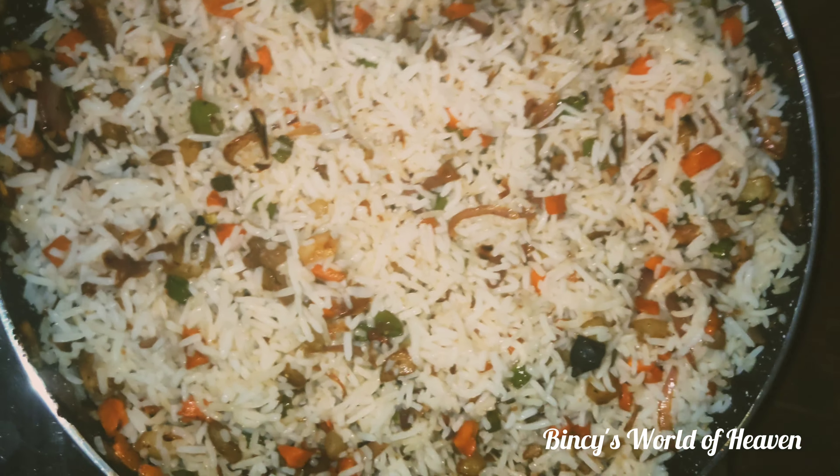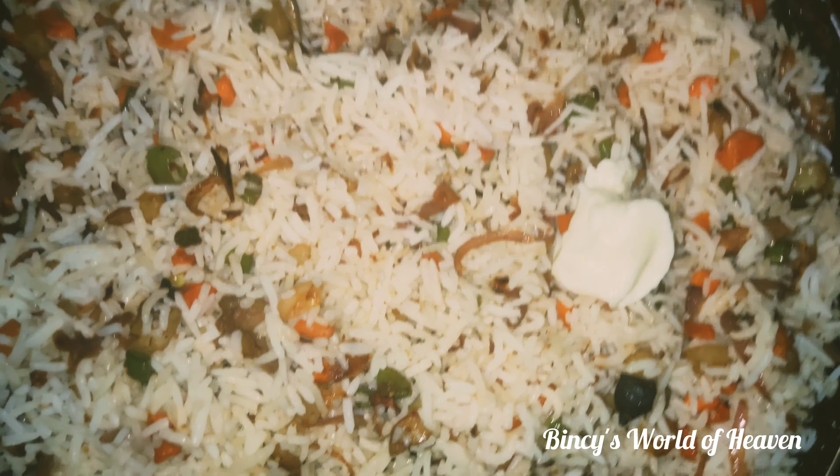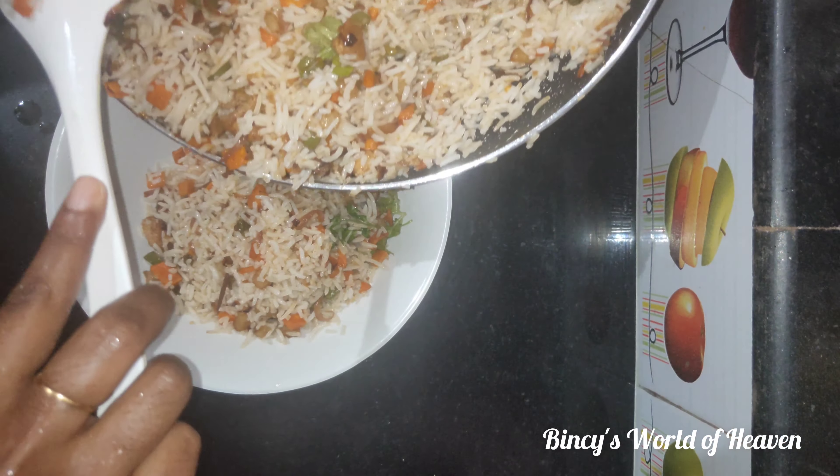Add 1 tsp of butter and mix it up. Add 1 tsp of butter and bitter sauce, adding a softness to the flavor. Now we add the chicken fried rice as well.